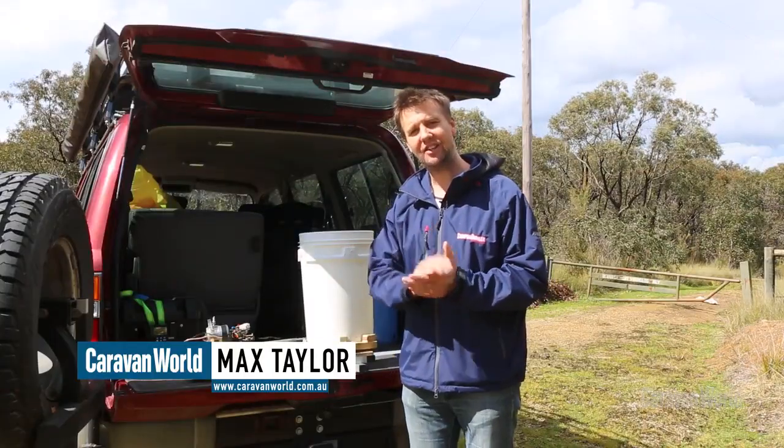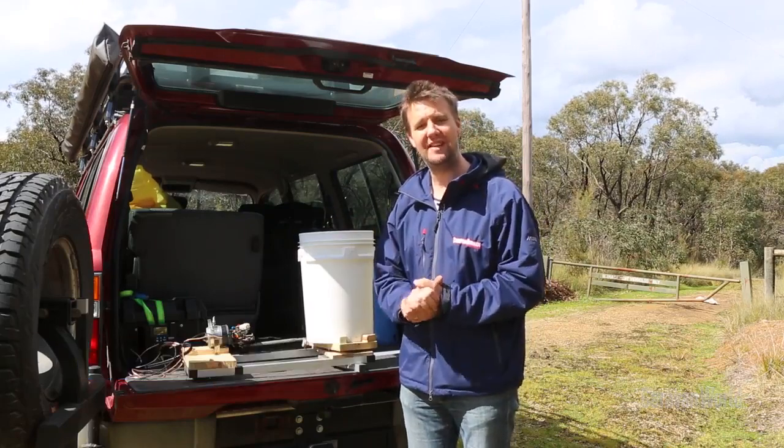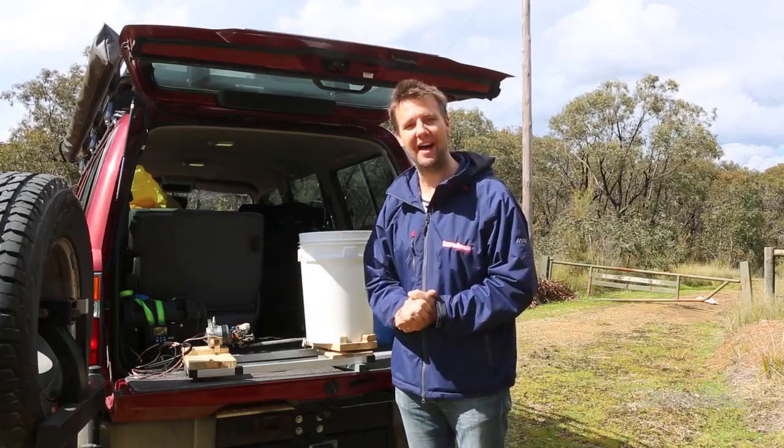G'day guys, Max here. Now, I'd like to show you my DIY U-Butte campsite washing machine. Now, I know you can make your own camping washing machine out of a bucket and a plunger, but guys, where is the fun in that?